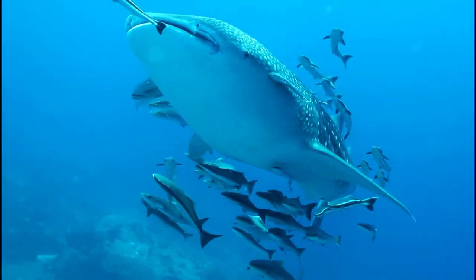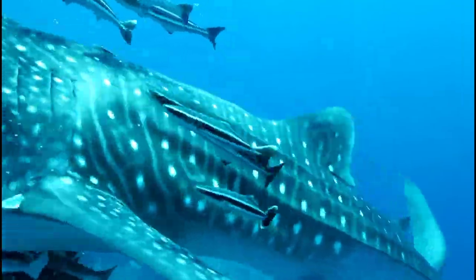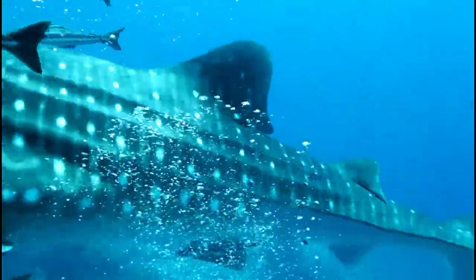The remora, also known as shark suckers or suckerfish, are long, thin, dark fishes that are distributed throughout the world in warm seas.